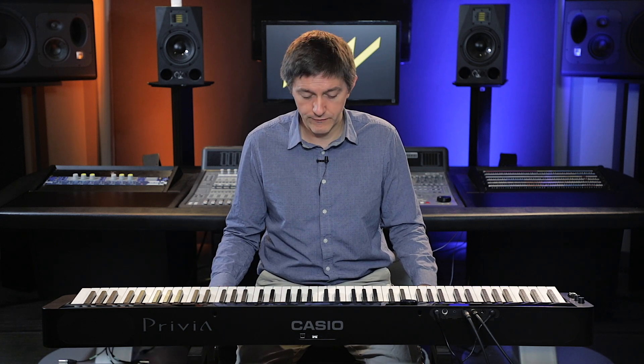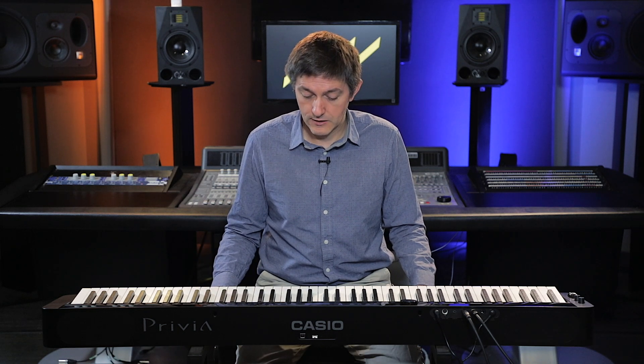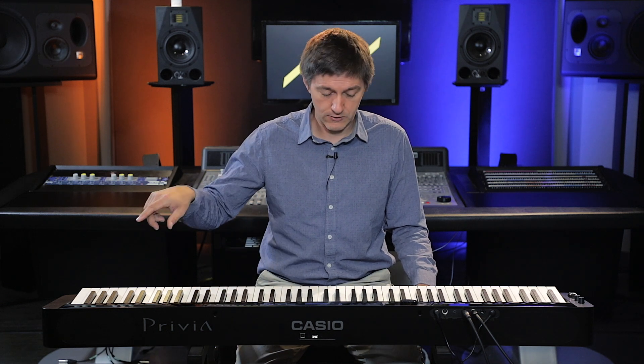This is right in the same price range as a Roland FP30, and a little bit more than a Yamaha P125. In my mind, the P125 is probably the best comparator to the S3000. We'll be diving into that more in the full review section — how the value of those two works out. But I'm going to give you just a few quick tastes of what this sounds like.